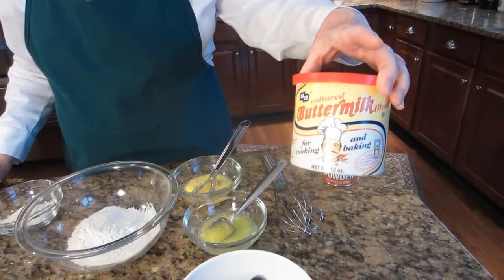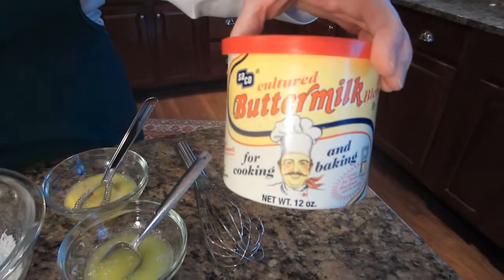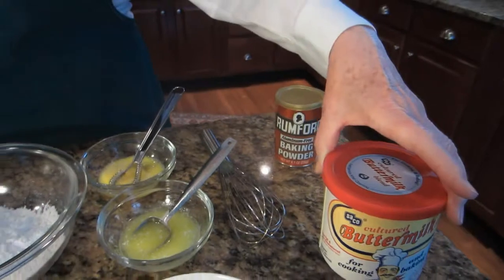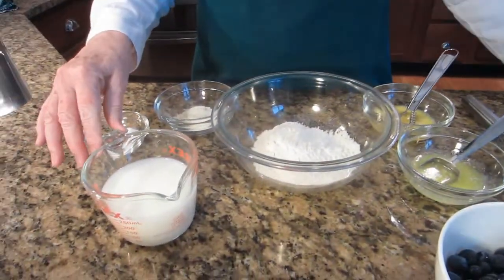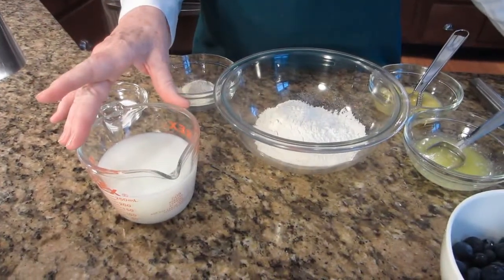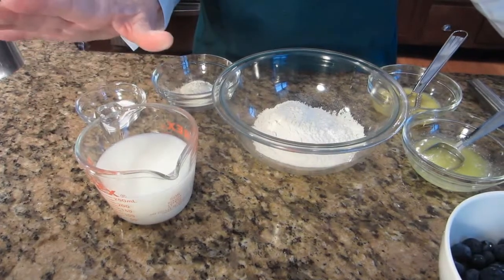It's four tablespoons equals a cup of buttermilk, so obviously a quarter teaspoon for each quarter cup. I also want a quarter cup of milk, so to make up the difference in the liquid of the buttermilk, I'm using a full cup of milk. This is skim milk, which is just fine.